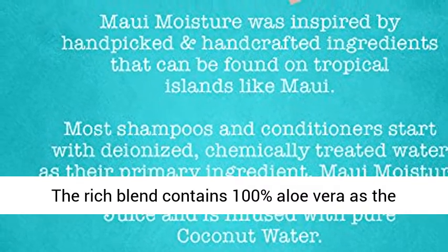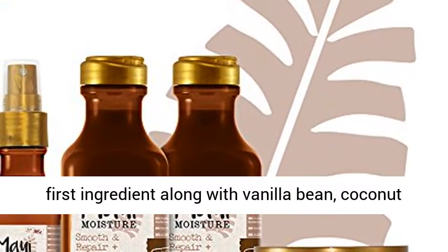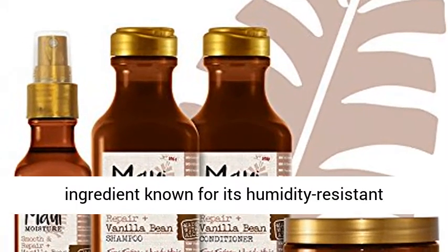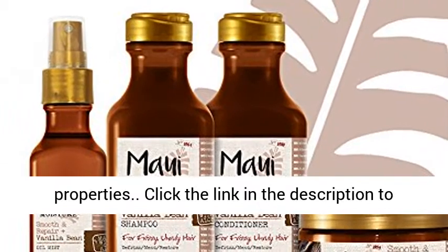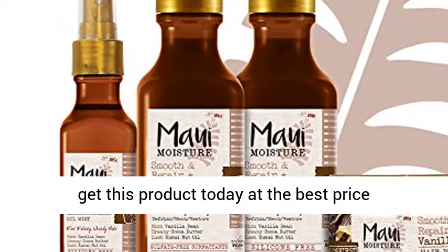The rich blend contains 100% aloe vera as the first ingredient, along with vanilla bean, coconut oil, and kukui nut oil — an ancient Hawaiian ingredient known for its humidity-resistant properties. Click the link in the description to get this product today at the best price.